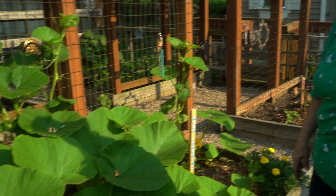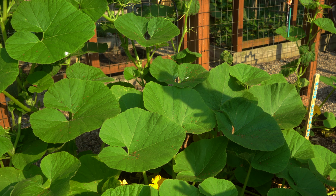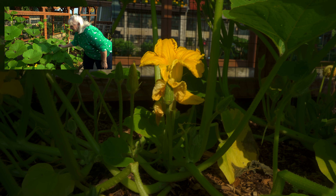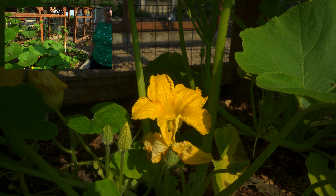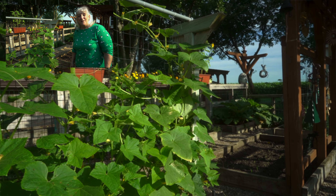Our next bed is my hopeful bed because the watermelons are trying. Let's hope we get a watermelon this year — they're so delicious. I've got my marigolds, and then this whole area here is spinach that has yet to germinate. I have to wait about another week, and hopefully I'll see some fresh spinach there. Yum — that's a delicious garden bed.